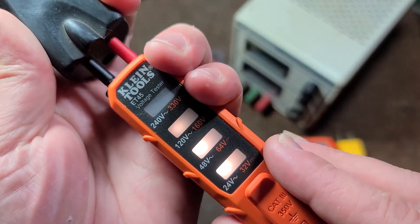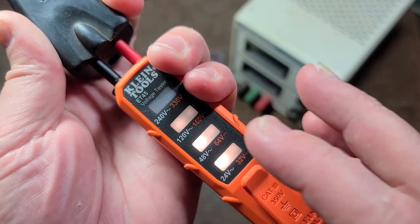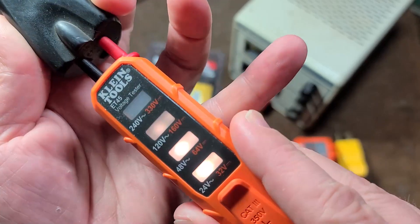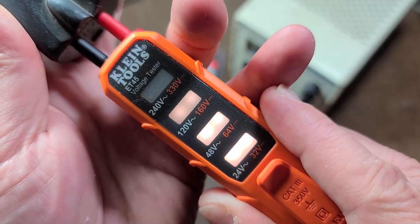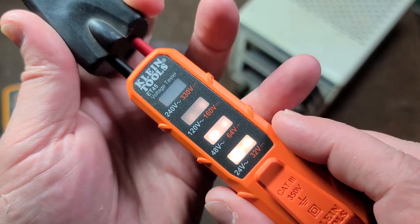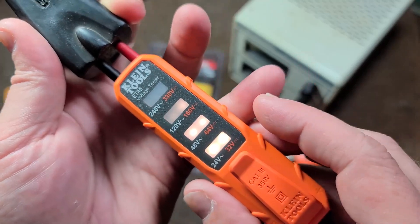These lights are supposed to be on the left for AC and on the right for DC, but it kind of does both. I don't think the circuitry is properly done, or maybe this is a defective unit — but when you fiddle with it, you get a little bit of different results.